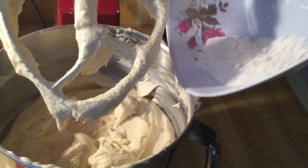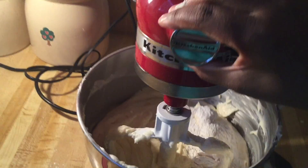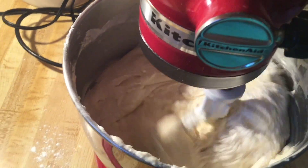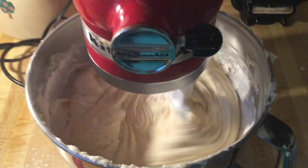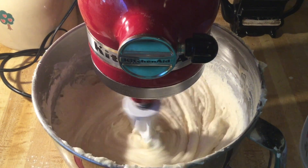And the last of our flour — beat all this in real good.